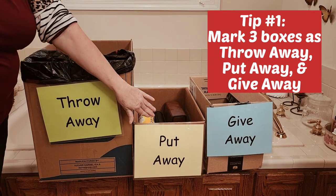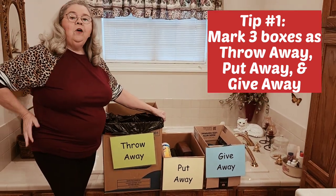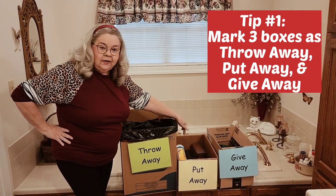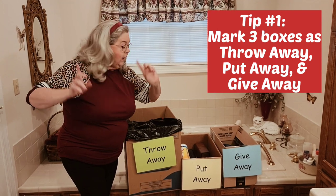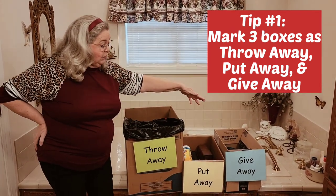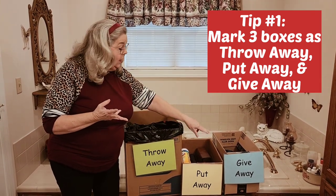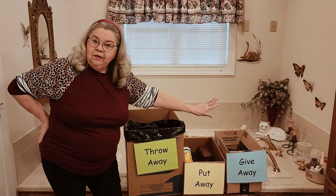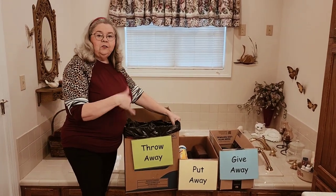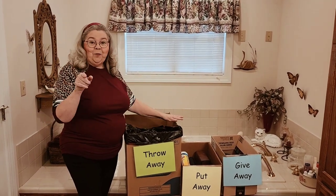The next one I mark 'put away.' You won't believe it, but when you're in these closets cleaning out, you're going to run up on things where you think, well, that goes somewhere else in the house — I know exactly where it goes. Put it in this box so you can put it away. Now the third one I've got labeled 'giveaway,' but it can actually be broken down to a giveaway as in donate to places, or items you're going to put into your yard sale to sell. So three categories — and you can use these three categories not just in your closet, anywhere in your house that you want to get organized.